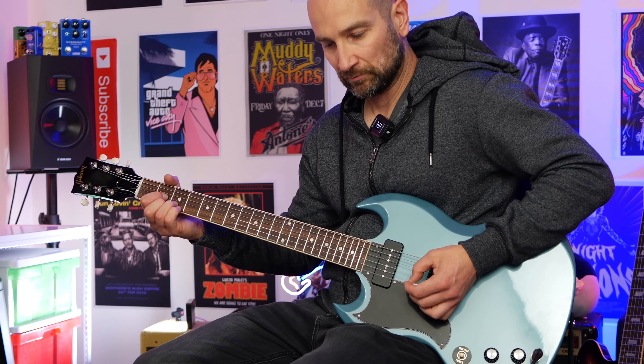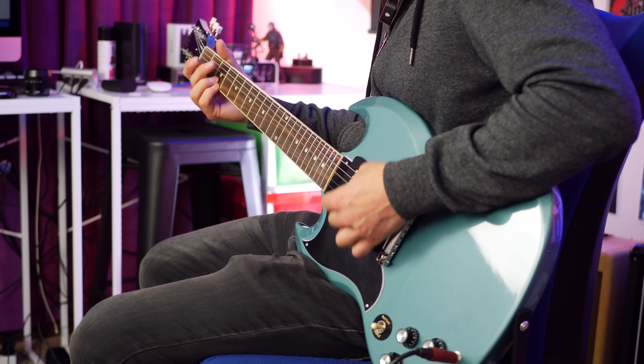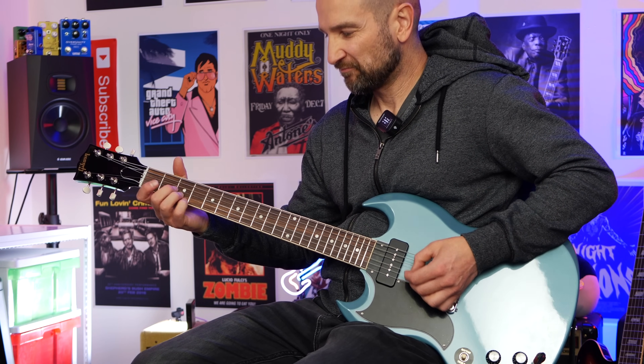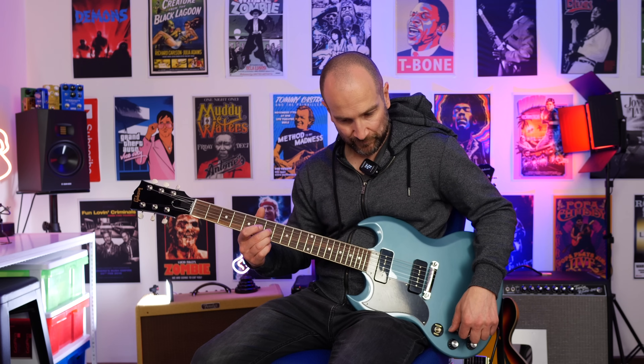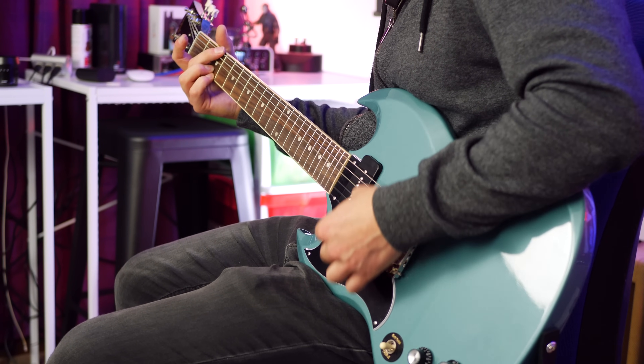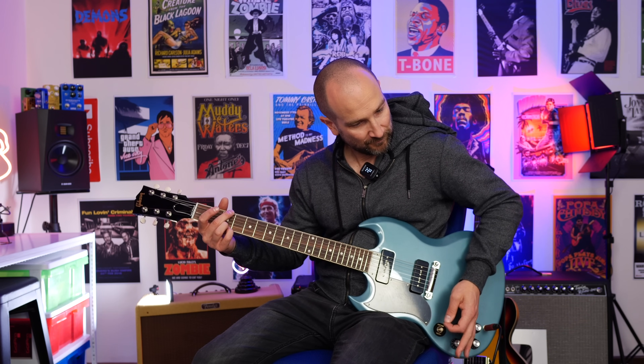And now over to both pickups. The toggle switch is in the center, and this is with the neck volume control just down a bit. Now with both at maximum. As you can hear, just rolling back a hair cleans up the sound drastically in terms of the bass response. But overall, both is pretty usable.